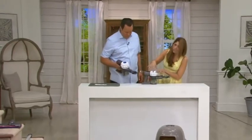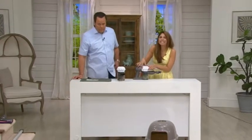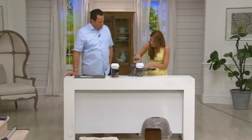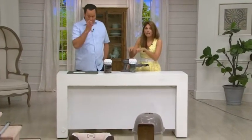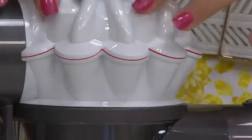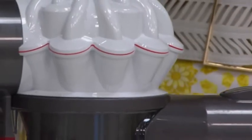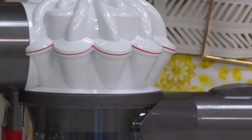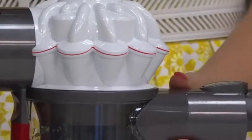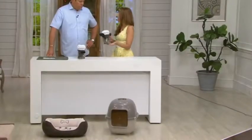With Dyson, we just keep getting better and better, and that is what the V6 series is all about. This is our brand-new two-tier radial root cyclone technology with a V6 motor inside. That way you're getting our top-notch engineered cordless vacuum — big Dyson power in a machine that is under five pounds where we've cut the cord. Instead of taking out your big vacuum two or three times a week, you take this out and get all the power you want.